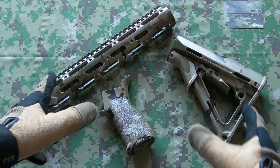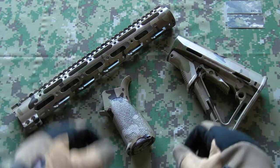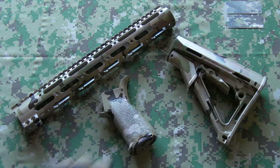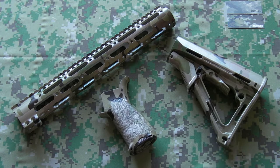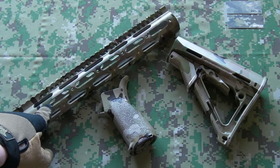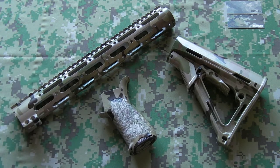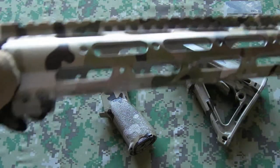So as you can see here, we've got three items that have been dipped in the multicam film. We've got the BCM Gunfighter Grip, a CTR stock from Apple Industries, and we've got the Gen 2 SS series free-float handguard tube from Midwest Industries. Now, we'll start off with the rail — that's quite a good example to show.